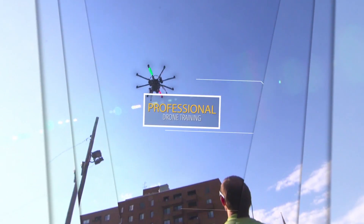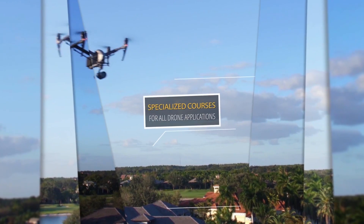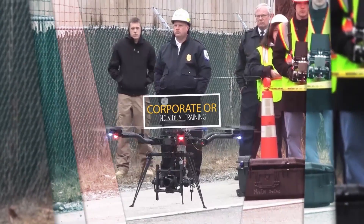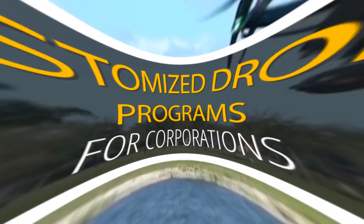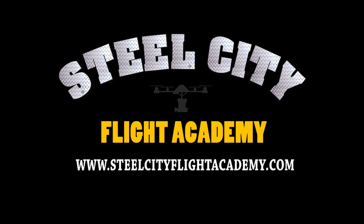If you liked this video and would like to see more free videos in the future, please subscribe to our YouTube channel. If you're interested in free lessons on how to fly drones, discounts on drone equipment, discounts on insurance, or access to our exclusive drone video library, check out our website at steelsteadyflightacademy.com.